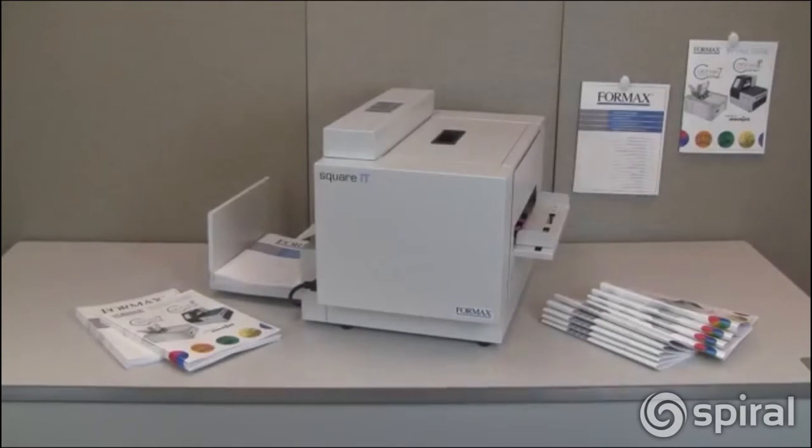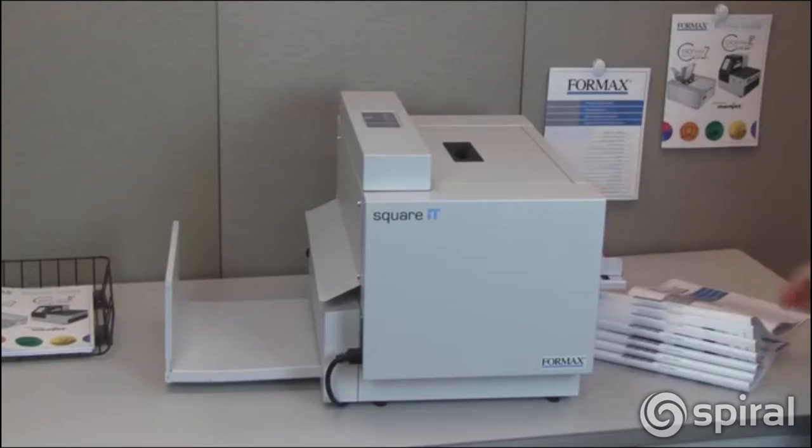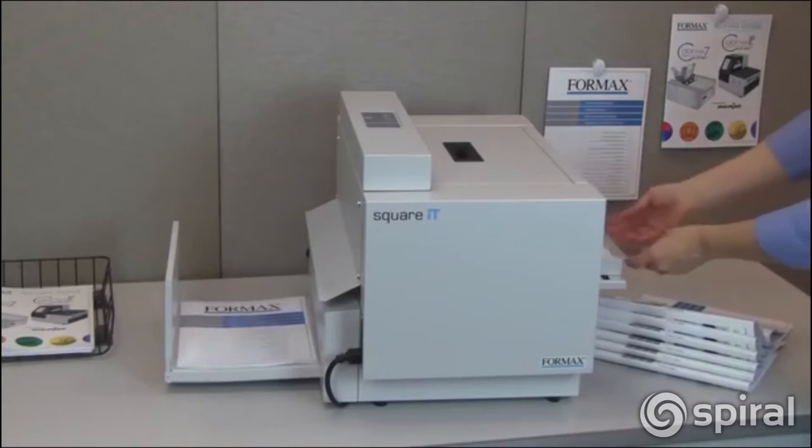The Square-It Square-Back Booklet Finisher enhances digitally printed booklets by squaring the binding, giving them a professional, perfect bound look, with the security of a stapled binding.